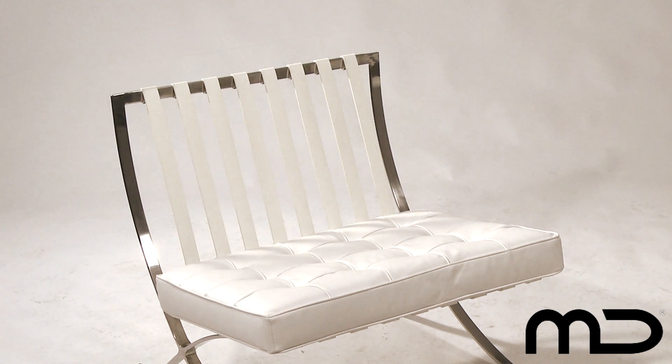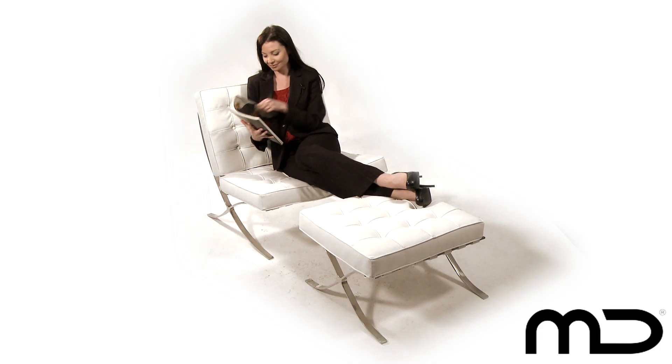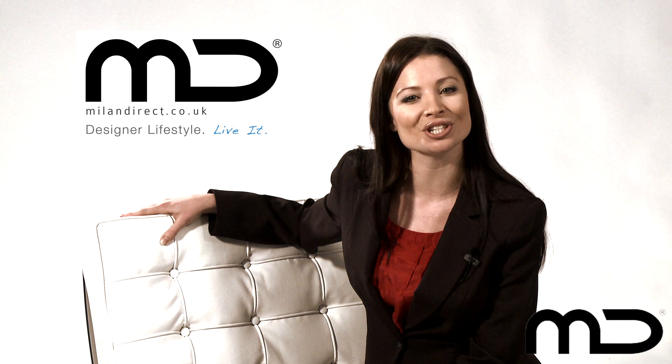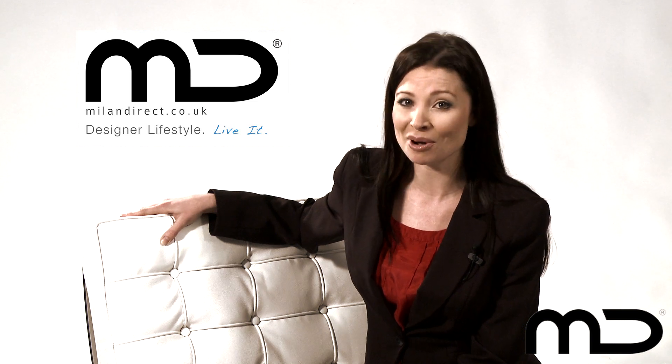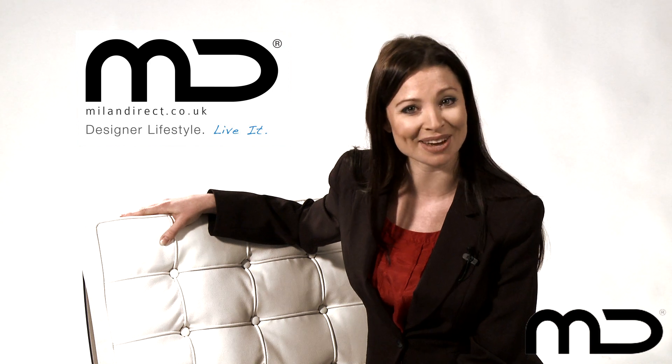Underneath, the support straps are made from only the best quality thick saddle leather. For extra comfort and style, you can purchase the matching white ottoman also in top quality leather, finishing off the look of the chair perfectly. Enjoy our premium version of this 20th century classic at a great value price.